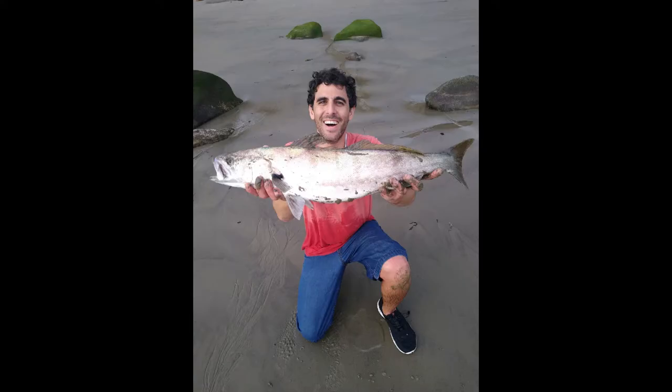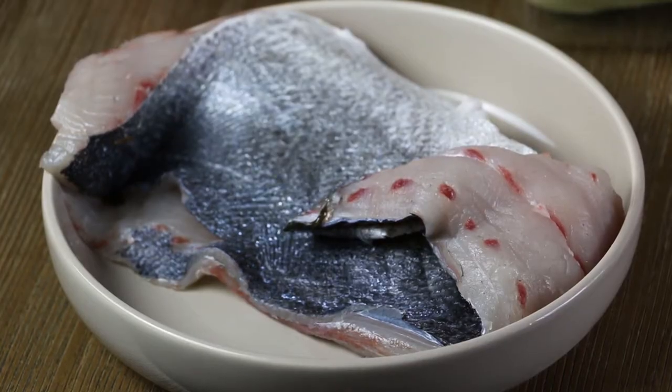Today we'll be making white sea bass. My husband caught the sea bass yesterday at Malibu.